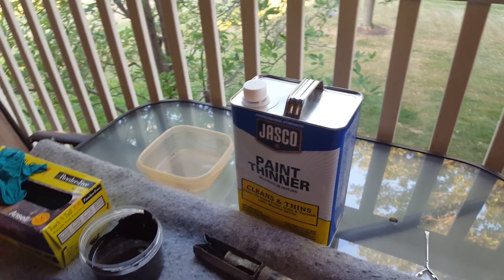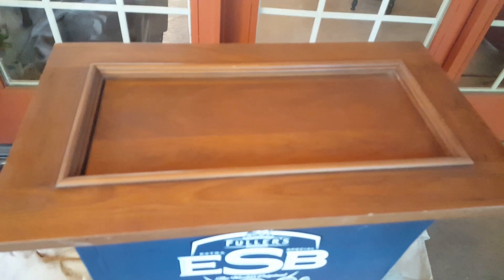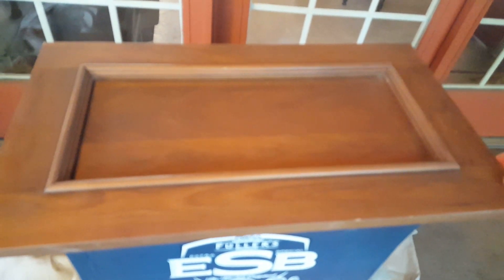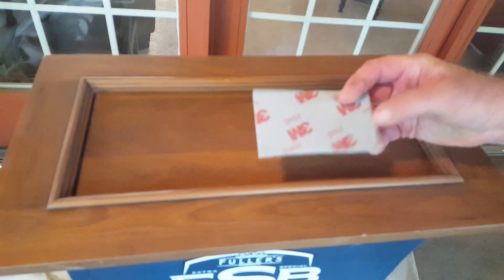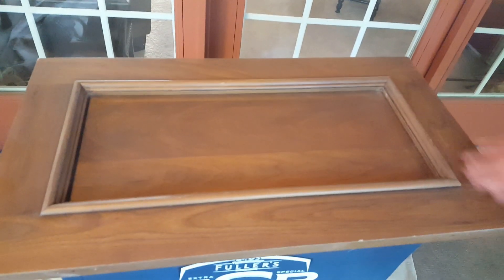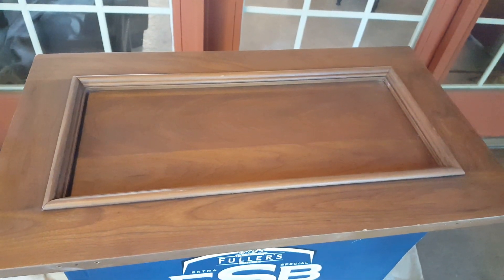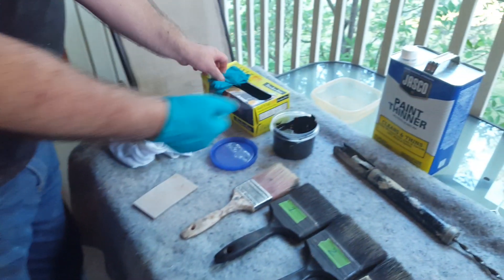You're also going to need something to glaze. Here we have a door — this is a stained door with a finish on it. I scuffed it with a fine scuff pad, and you just want to scuff it a little to where you have a tooth for your glaze and your top coat to stick to.